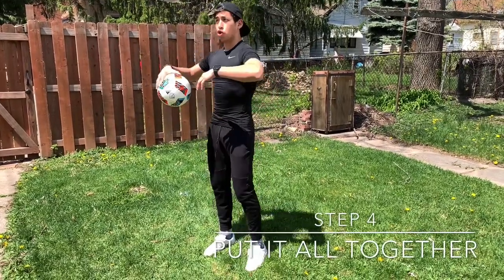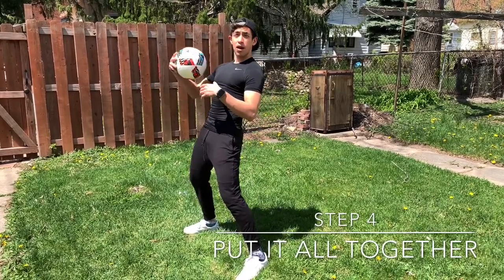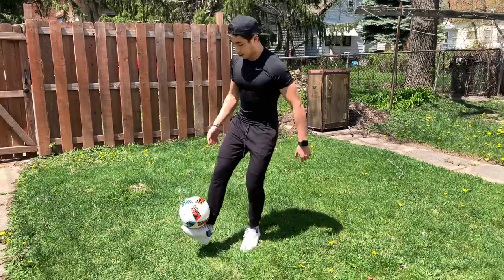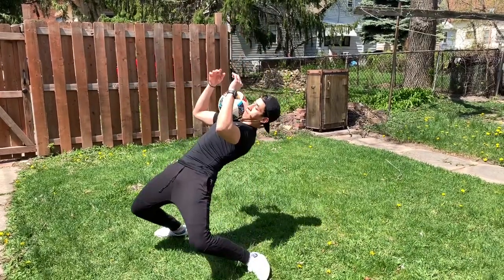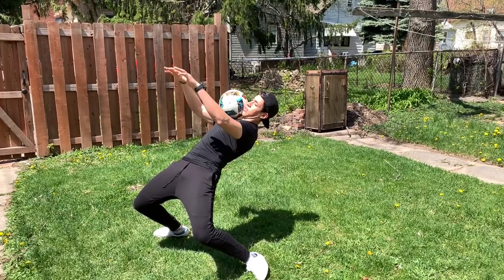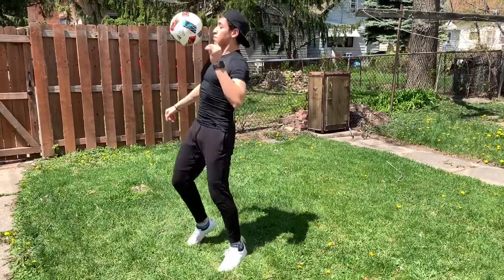The fourth and final step consists of a couple of things: your arms extended like this and you bending back as much as you can, so that you have a platform there for the ball. You're gonna pop it, catch it, and lean back. Look at my legs, look at my arms — it gives the platform for the ball to stay there. Pop it back up, and that's how you do a chest stall.